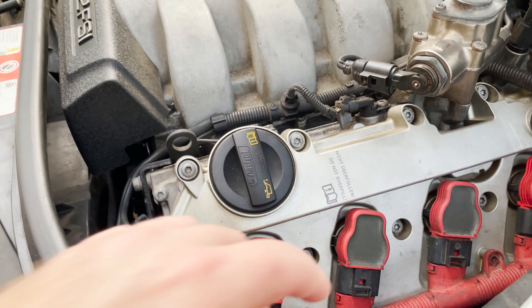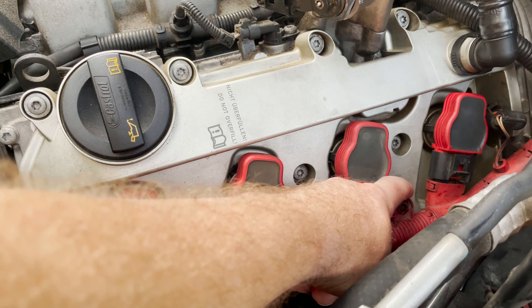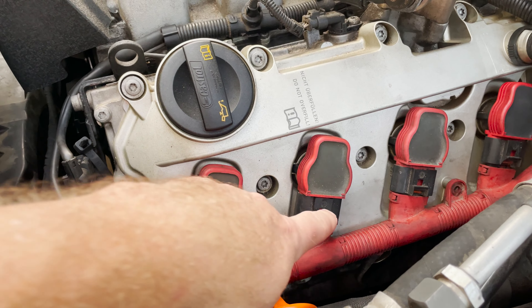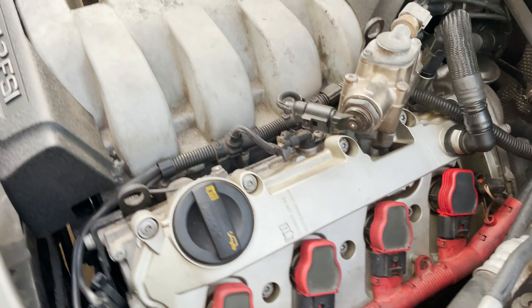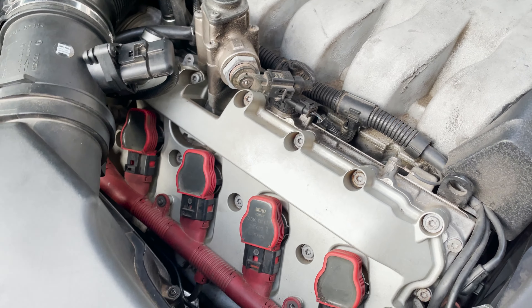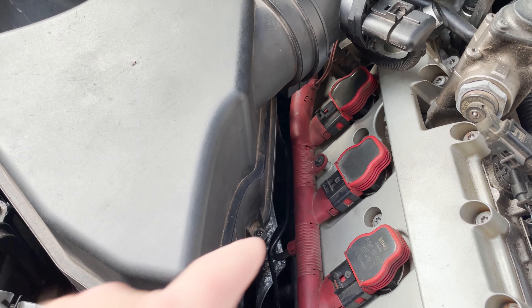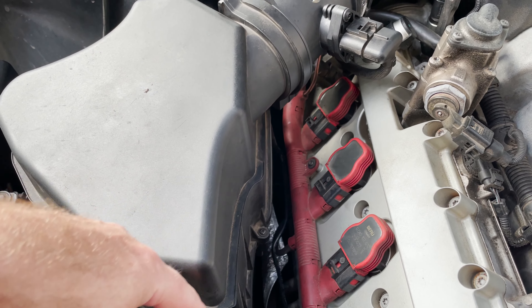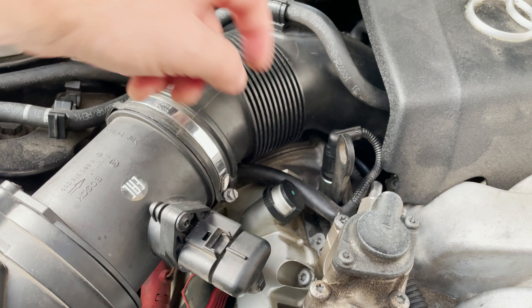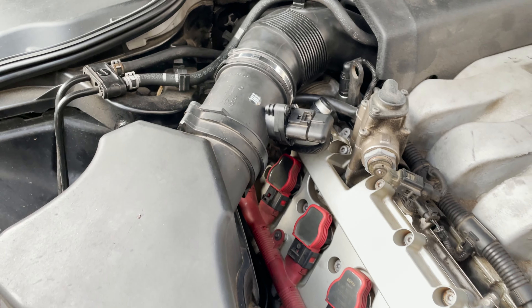For the first thing we're going to do, use a T25 to loosen up the harness. You can see there's one missing so we can loosen it up and disconnect from the ignition coils — that's on both sides. We'll also have to disconnect the airbox using regular Phillips screws, and use a flathead to loosen the clamp so we can get the mass airflow sensor out of the way.